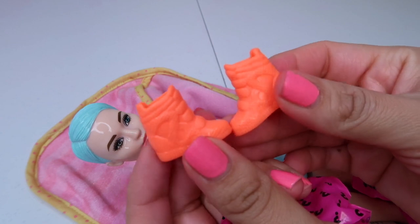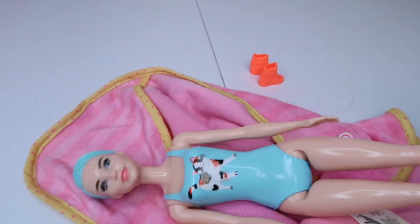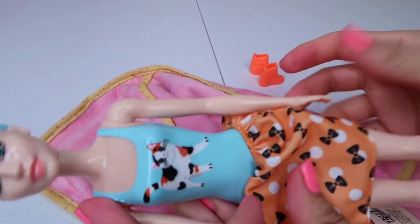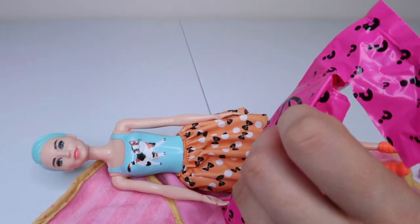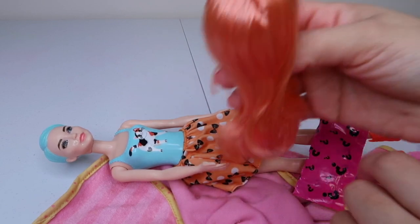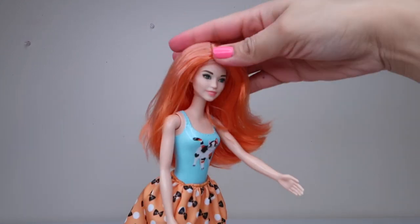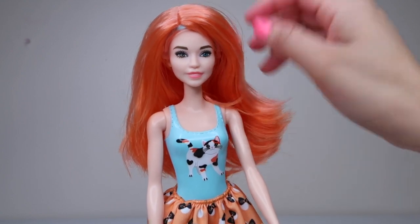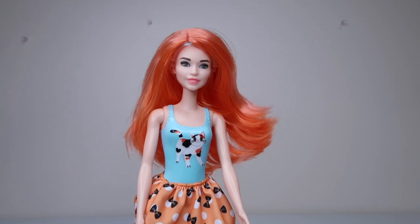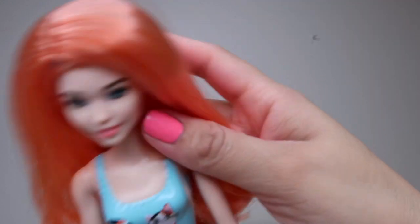Here are her shoes. I'm going to go ahead and put her shoes and her skirt on. Here's her wig — she's got this orange color wig, it's really cute. So this is what she looks like with her wig on, the skirt and the shoes. Her legs don't bend or anything. Her makeup looks really, really nice — I really like the makeup. It does stay on. I figured it would be like one of those where the makeup only stayed on when it was cold, but no, the makeup stays on. So that's nice.